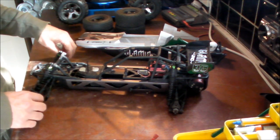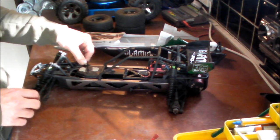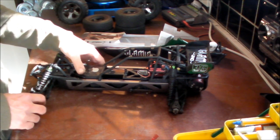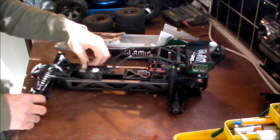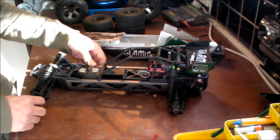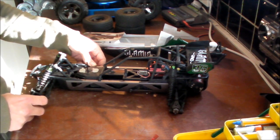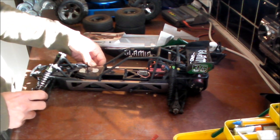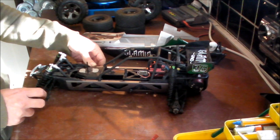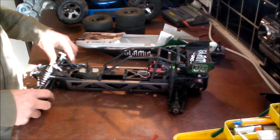I pretty much put the included LiPo on eBay straight away because I knew I was going to run my 3S LiPos, as it's 3S ready and I already use 3S on the Stampede. But I did try it out with my own 2S first to see what it was like. Straight out of the box it was pretty fast — I could pull wheelies and it was very responsive. Even on 2S it would seem very fast for novice drivers, but I wanted to go 3S to get beyond the Stampede's speed.